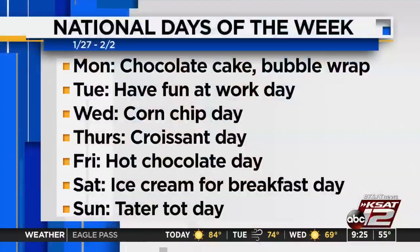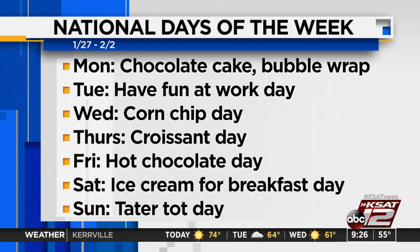Now to your National Days of the Week. Today is National Chocolate Cake Day and Bubble Wrap Day. Tomorrow we have National Fun at Work Day. Wednesday is National Corn Chip Day. Thursday is National Croissant Day. Friday is the last day of the month and it's National Hot Chocolate Day. Saturday is National Ice Cream for Breakfast Day. And Sunday is National Tater Tot Day and, of course, the Super Bowl — perfect tater tots for the Super Bowl.